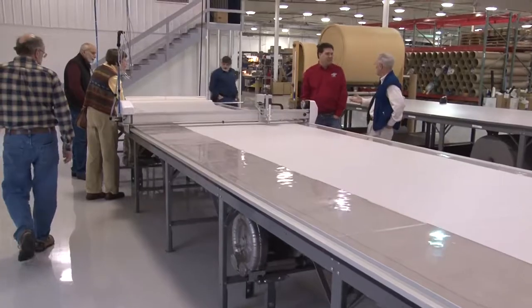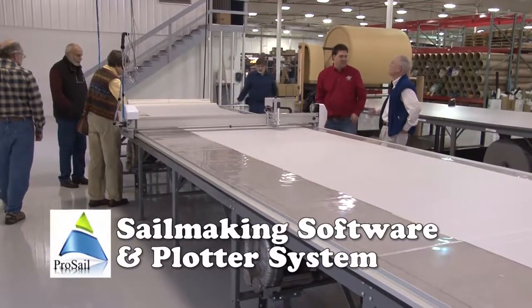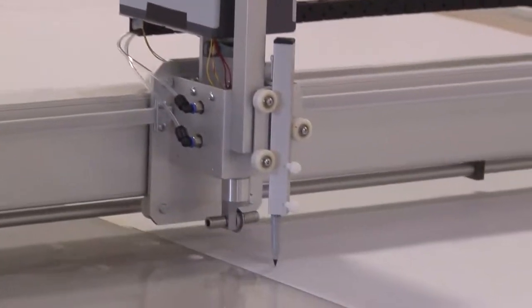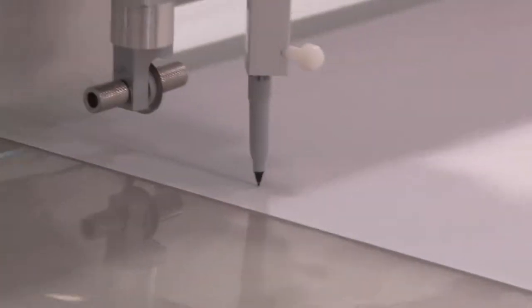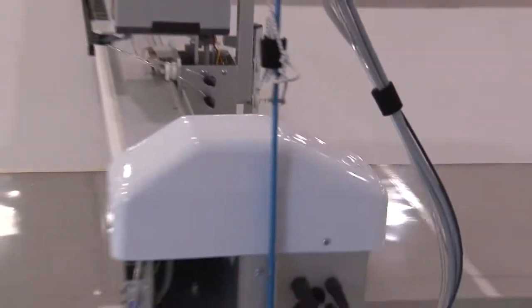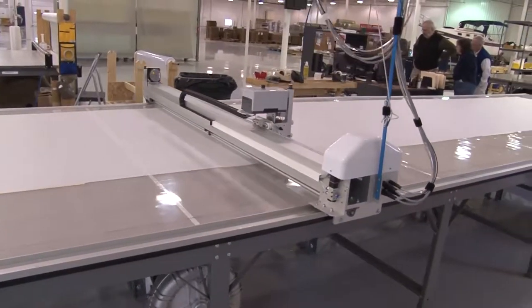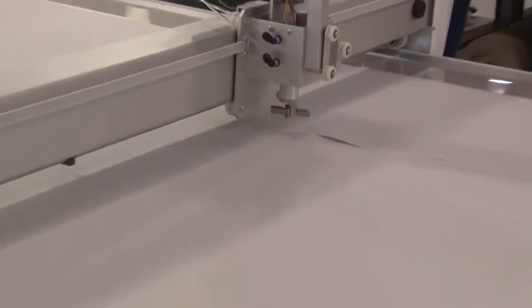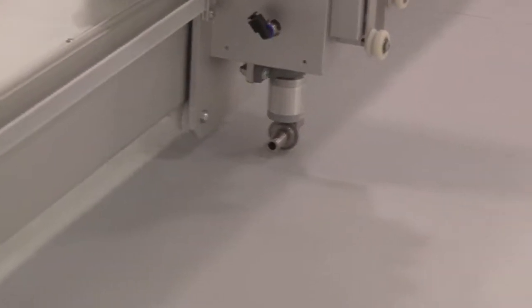The tour group also got to see firsthand how the 55-foot plotter bed works. Here we're plotting out a sail and you can see the pin marking the seam lines directly on the fabric. There's no guesswork involved when you make a Sailrite sail kit. This table incorporates a vacuum system that helps to hold the fabric onto the tabletop while the pin marks the fabric and while the cutter cuts each panel out.